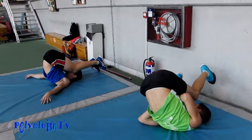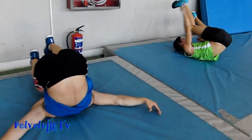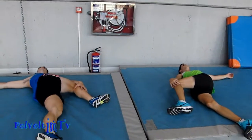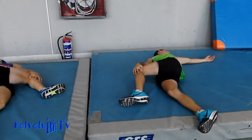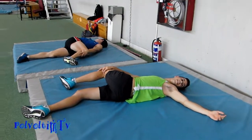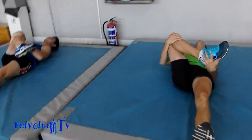Pero Nano, luego dirás que te duele en los isquios, ¿no Nano? Eso es raro de ahí. Nos miramos el brazo que está extendido para que se estire bien la espalda, así. Bien retorcidos. Hay que localizar el estiramiento en el glúteo. Tiramos de la rodilla, del tobillo.